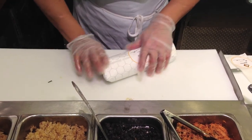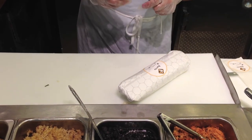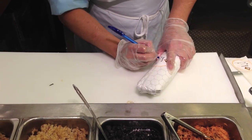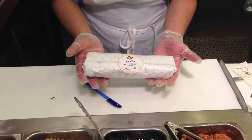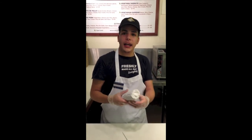Now you will need to write the type of burrito you have made. You have completed the customer's burrito. Make eye contact, hand over the burrito, saying, 'Thank you, enjoy, and have a great day.'